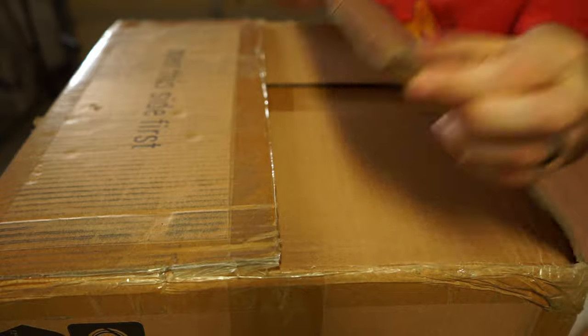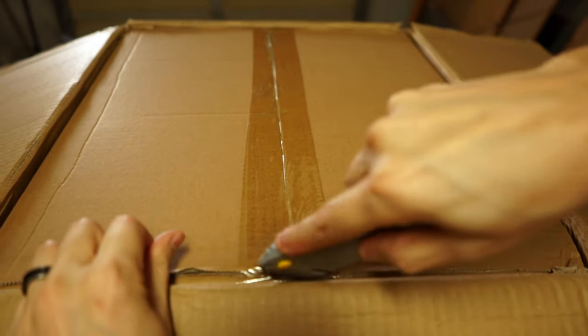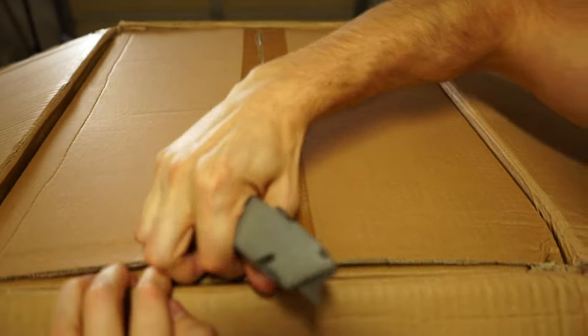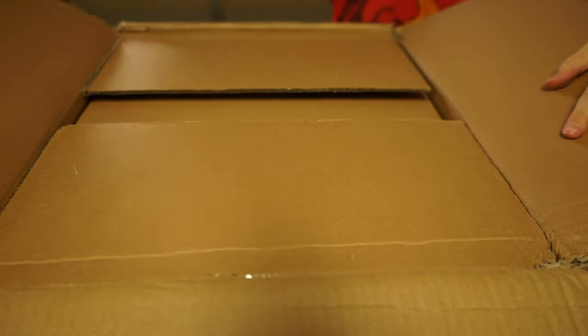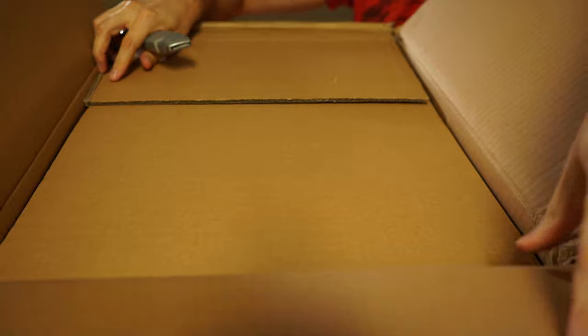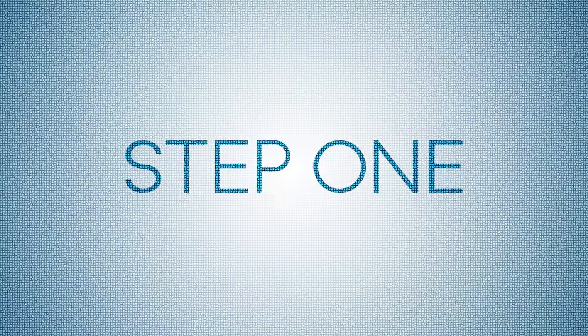Wait a second — oh sh** it's double boxed! That's how you can tell if it's quality. Double boxed. Step 1.